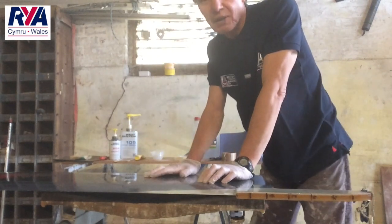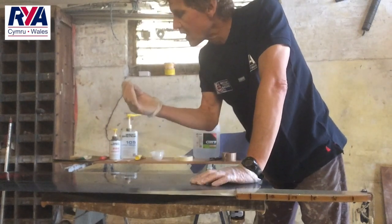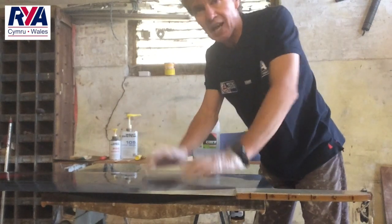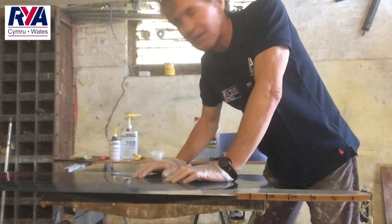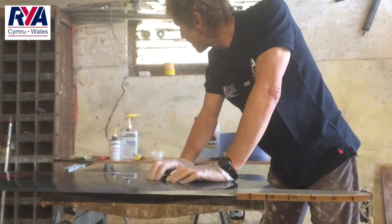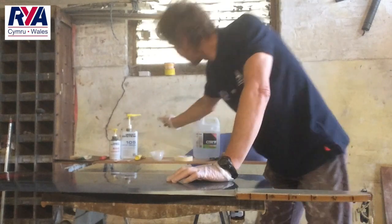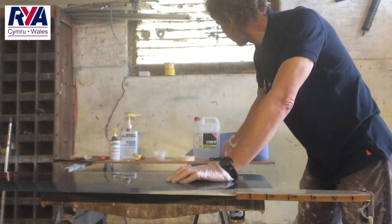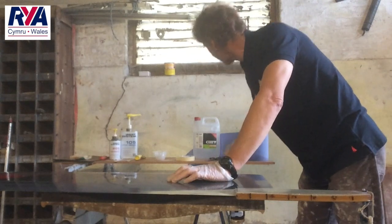So how am I going to do it? First thing, just put some gloves on because epoxy really does not like bare flesh. Looking at the equipment I'm going to use: I've got a selection of sandpaper, the glue, mixing sticks, a little mixing pot, masking tape, a bit of acetone to clean anything off my hands, and some sellotape.